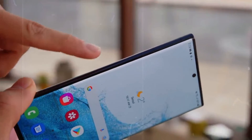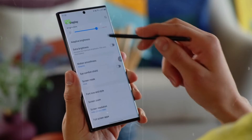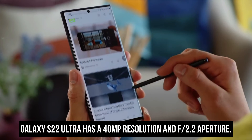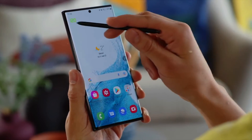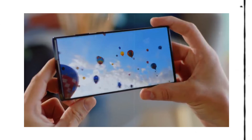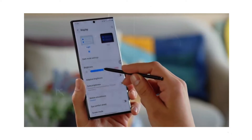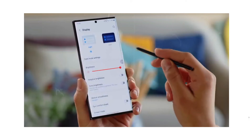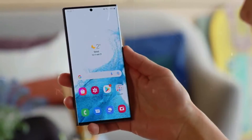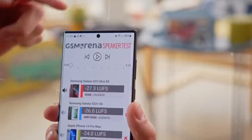In low-light conditions, we had superior results with the S22 Ultra. The front-facing camera has a 40-megapixel resolution and f/2.2 aperture — selfies were sharper and included more detail. The S22 Ultra can record videos up to 8K resolution, and the sound quality is simply outstanding. Samsung has equipped the camera with a multitude of capabilities, ensuring that it is not inferior to the iPhone 13 Pro and Pixel 6 Pro.